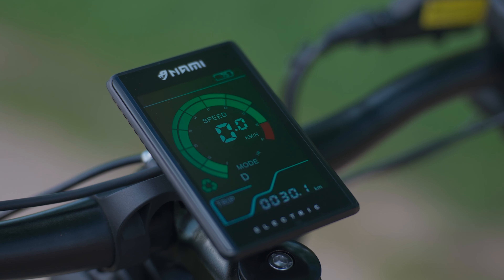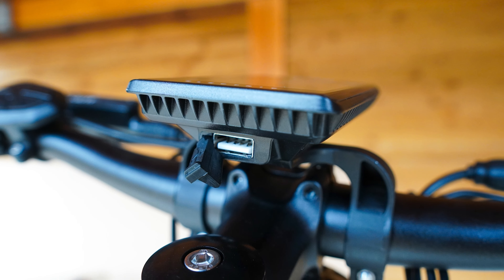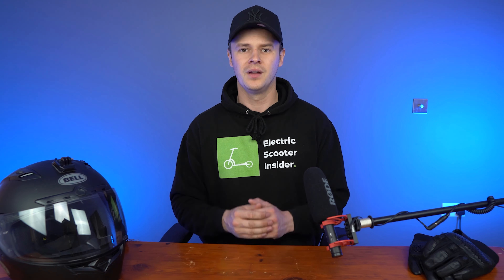Directly beneath the display there's a USB charging port. You don't often see USB ports on scooters, and if you do, they come with the risk of frying the unit they operate from. Luckily, with the Nami you can safely use the port to charge your devices on the go. You simply have to activate it by keeping the M button pressed down for around 3 seconds, which causes a USB icon to appear in the top left corner of the screen, indicating that the port is ready to start charging your devices.